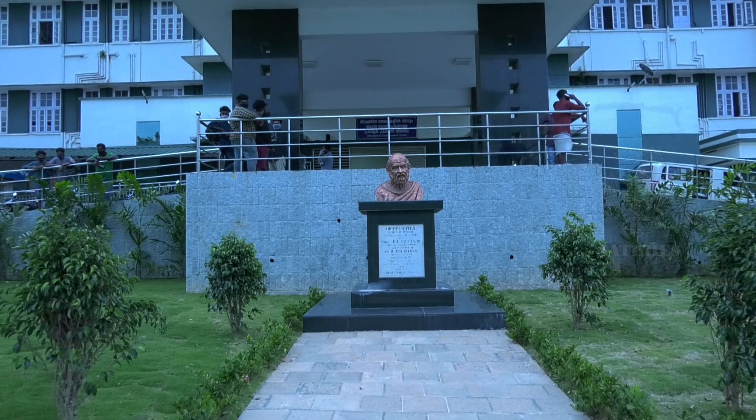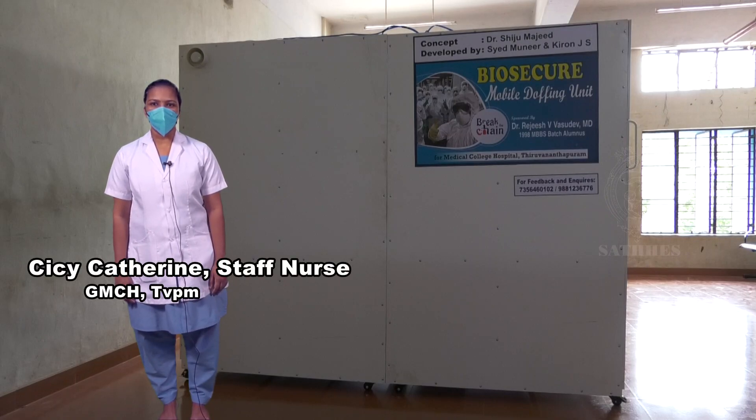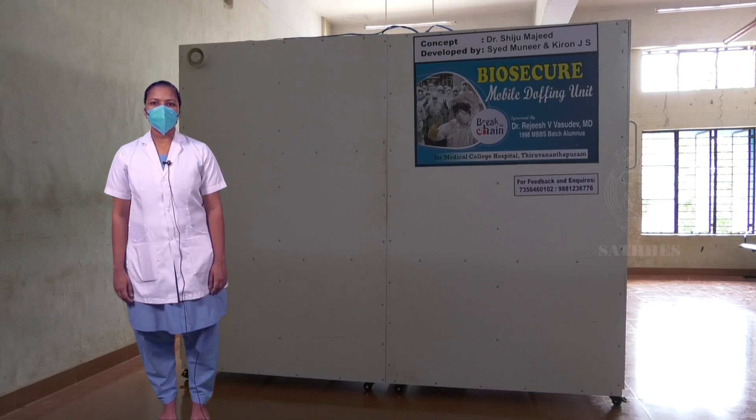Healthcare workers of Government Medical College Hospital, Trivandrum share their experience. The biosecure mobile doffing unit is user-friendly — even new staff can doff easily. The well-lit interior and full-view mirror are added advantages. Pedal-operated hand sanitizers in both the green and red zones make it possible to doff even without a buddy. With UV light disinfection, housekeeping staff who previously spent most of their time cleaning the doffing area can now focus on other high-touch areas.